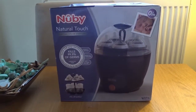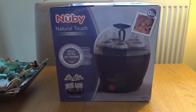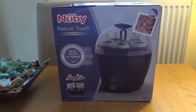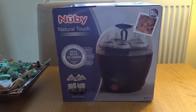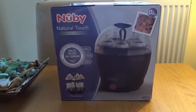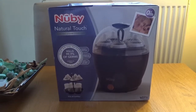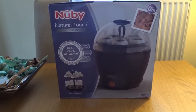Hi and welcome back to another video from the 44-year-old first-time father. Today we're looking at the Nubby — or Newbie, Nubby sounds better — Natural Touch electric steam sterilizer for bottles in black. It kills 99.9% of germs, chemical free.